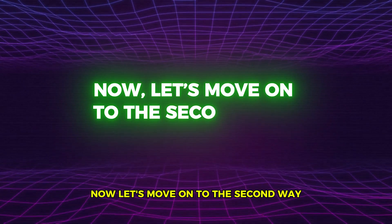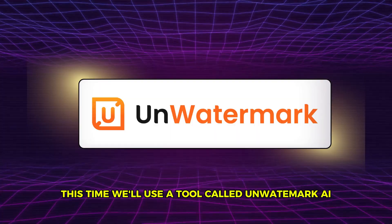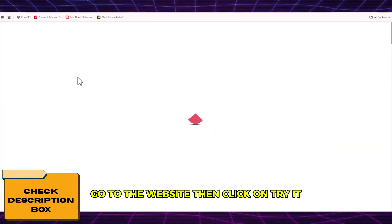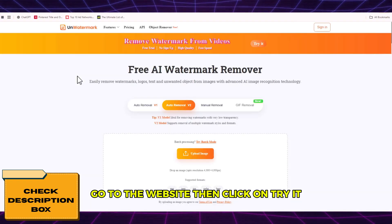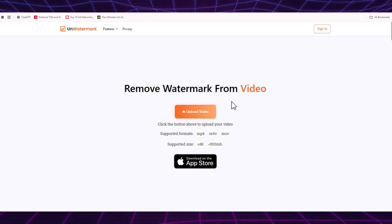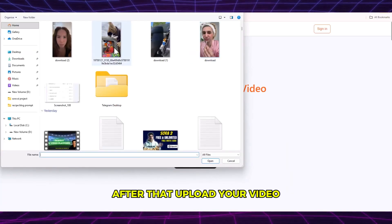Now let's move on to the second way to remove the Sora watermark. This time, we'll use a tool called Unwatermark AI. Go to the website, then click on Try It. After that, upload your video.